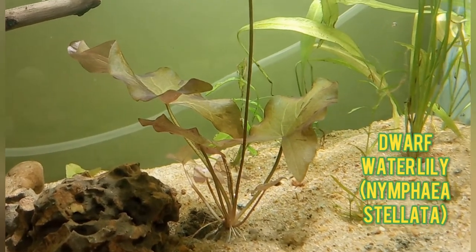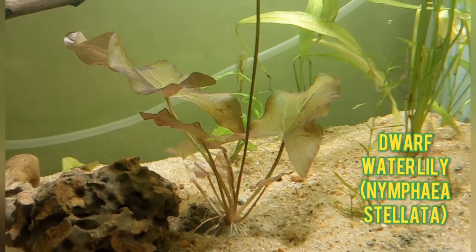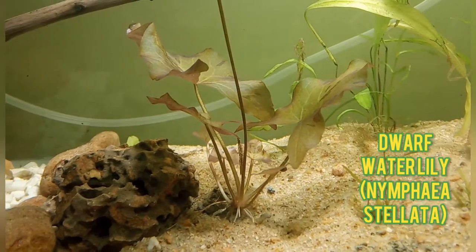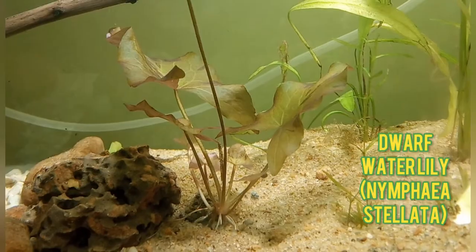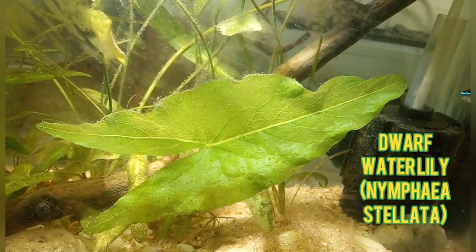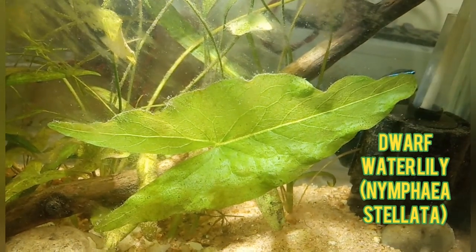It can be green in color as well, and it also has a rhizome — we have to actually plant the rhizome. It grows to a maximum height of 5 inches, so it forms a very good foreground as well as background plant.